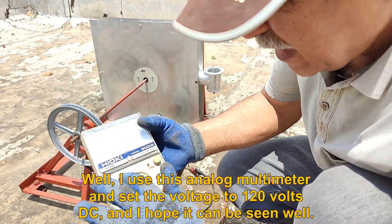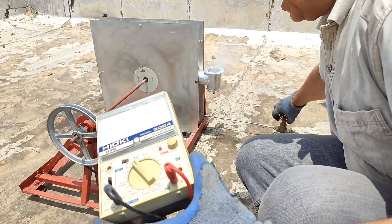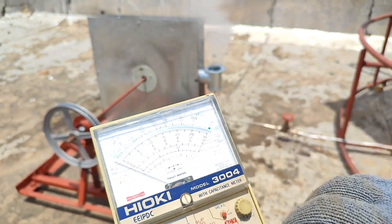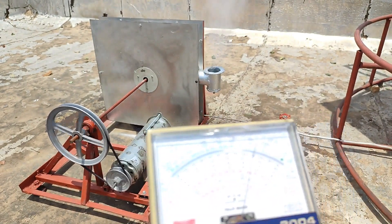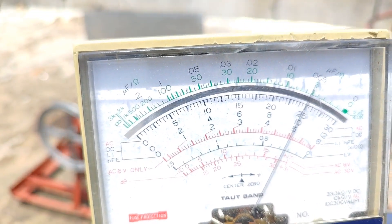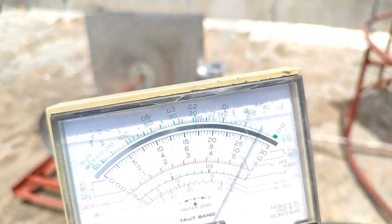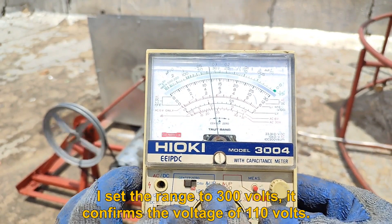I used this analog multimeter and set the voltage to 120 volts DC, and I hope it can be seen well. I have to move the voltmeter probes. You can see that the voltage is approximately 110 volts. And if I set the range to 300 volts, it confirms the voltage of 110 volts.